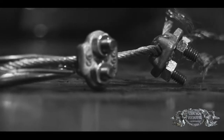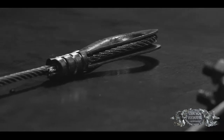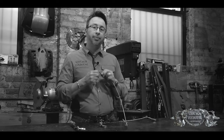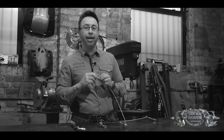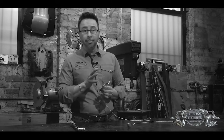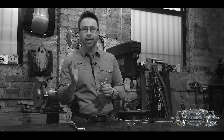Cable clips are very different than copper oval swages. Copper oval swages are 100% efficient, and cable clips are only 80% efficient. Another main difference is that cable clips are really a mechanical fitting — if you put them on right, they're not going anywhere. The unfortunate thing is that it's very easy to teach someone how to put them on wrong, and that's one of the problems we're seeing a lot in our industry.